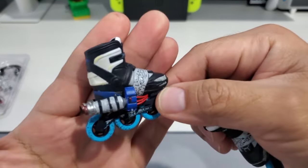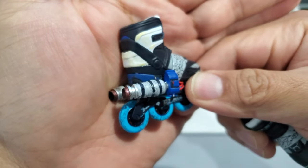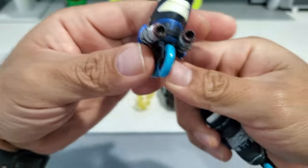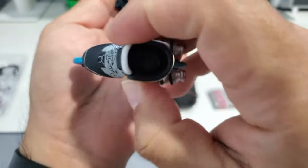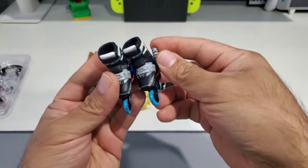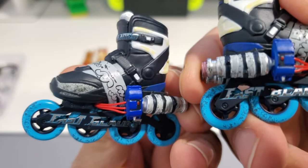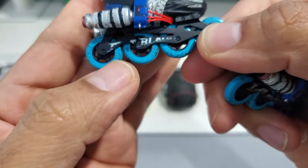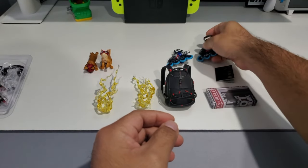Next are the rollerblades — I don't believe he wore these in the game specifically, but they're really cool and well-detailed, with nice weathering on them. These little wheels actually roll, which is really cool. They attach to the figure via the leg ball joint, and you get two of them. There's good detailing, some wear and tear on the name on the side — great job by Hot Toys there.